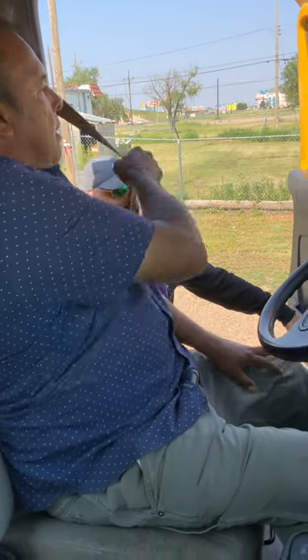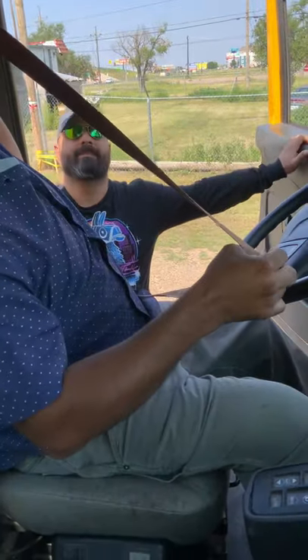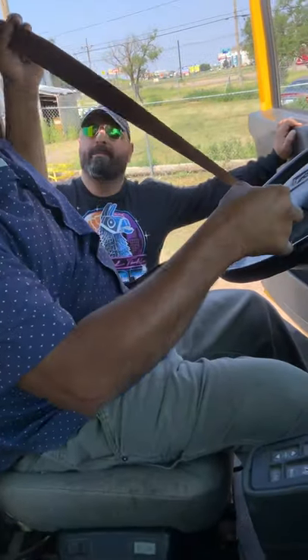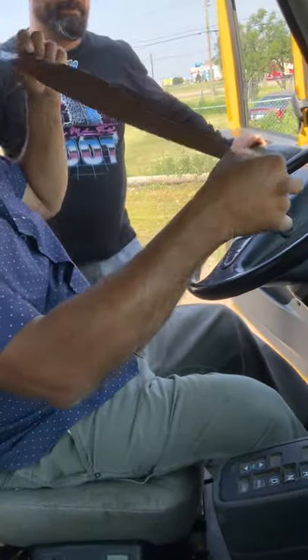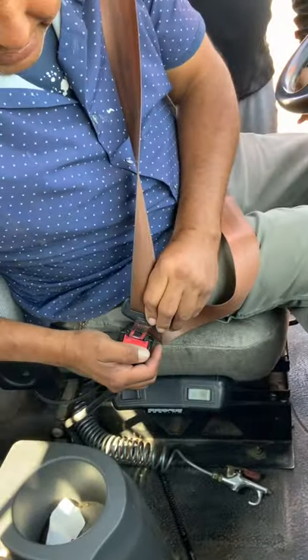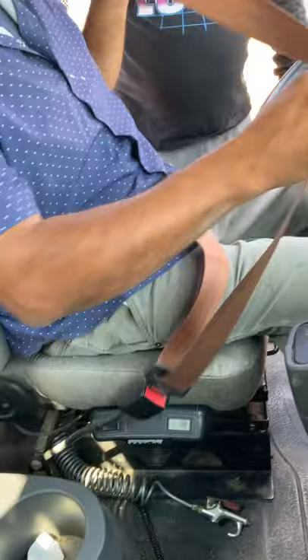I'm going to start my in-cab inspection. Make sure my seat belt properly attaches to the truck — top and bottom. My seat belt is not ripped, torn, or frayed, and I make sure it works properly. Latch and unlatch, and it's adjusted to me.